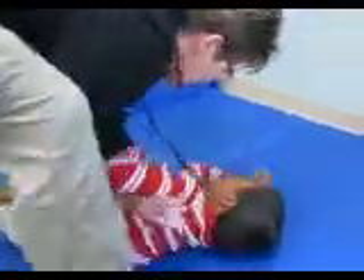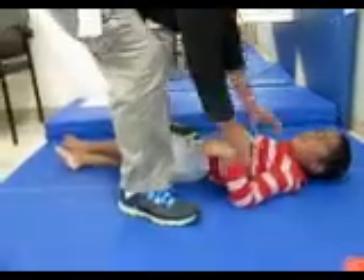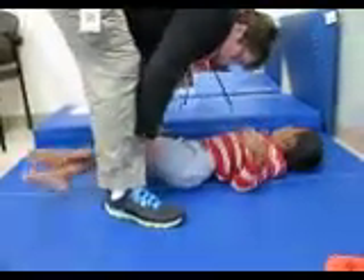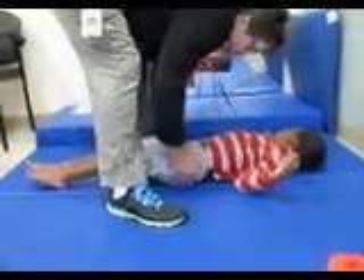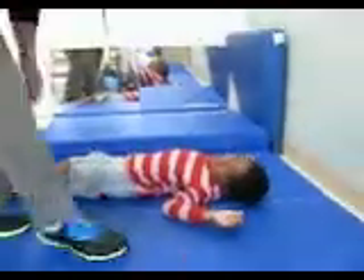I'm going to push you on the mat, okay? I'm going to put you right in the middle, okay? And I want you to start out. You're going to roll. Okay, just wait a second and let mom get ready.